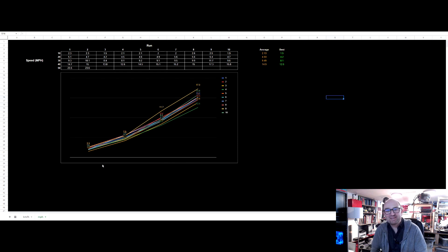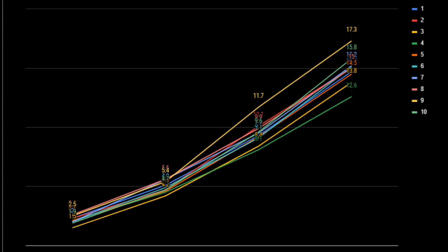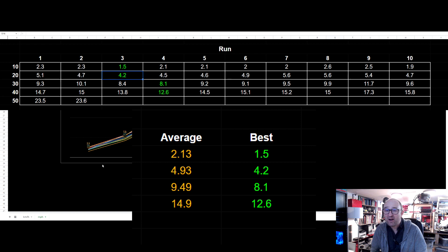It's exactly 10 good runs — I had to discount a couple because they were spurious. What you can see from the chart is that they're fairly consistent. I'm averaging around 1.5 seconds best, typically around 2 seconds for 0 to 10 miles an hour; up to about 5 seconds for 0 to 20, best of 4.2; up to 10 seconds for 0 to 30, best at about 8; and around 15 seconds for 0 to 40.